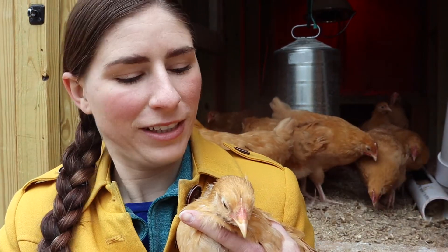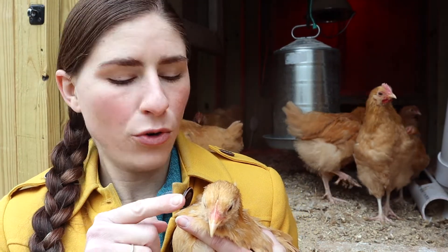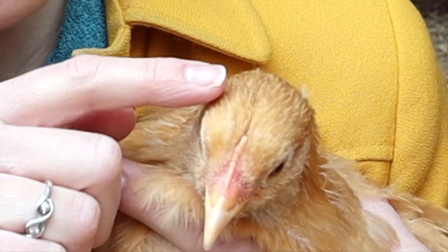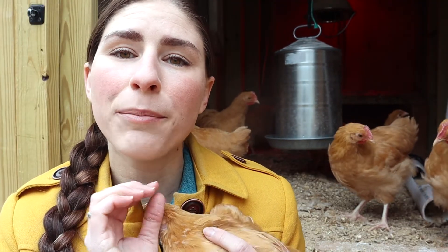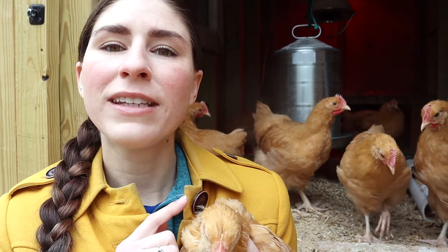A young female chick — a pullet — like this one: she is eight weeks old, and you'll see her comb, which is this part right here, is very small, and it's more of a yellow color with a light pink undertone. So that is how I know that this is a female.